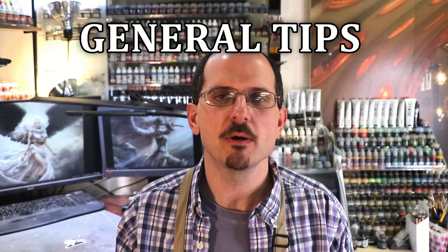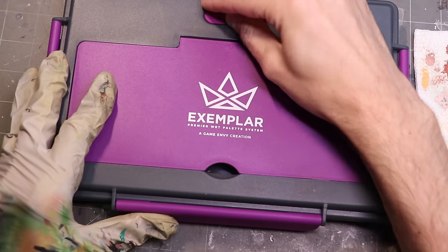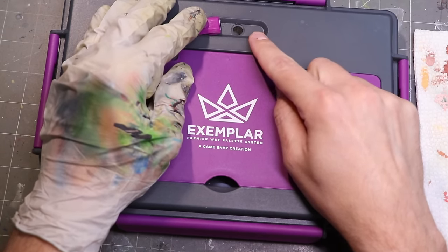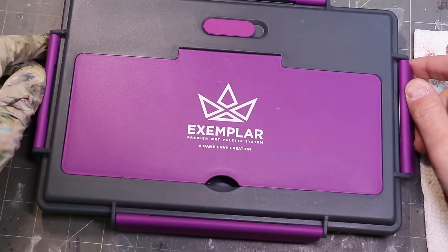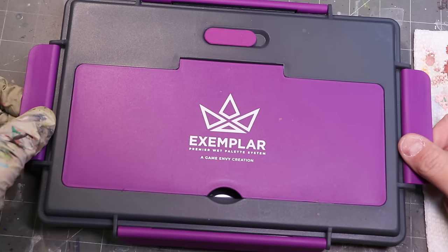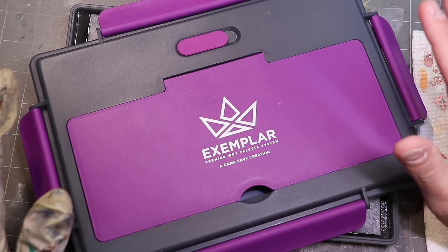I want to end on some general tips. First, don't seal the thing completely at night. Some palettes like the Exemplar have a little vent you can open at the top, which allows some air exchange and prevents the environment inside from becoming too humid. You can also just not seal the top — leave it slightly ajar. Though that can be problematic if you have cats or other animals. Leaving the lid ajar will help the environment not become too humid and over-liquidate your paints. Depending on your local humidity, you may actually find you can come back the next day and still find your paints completely workable.